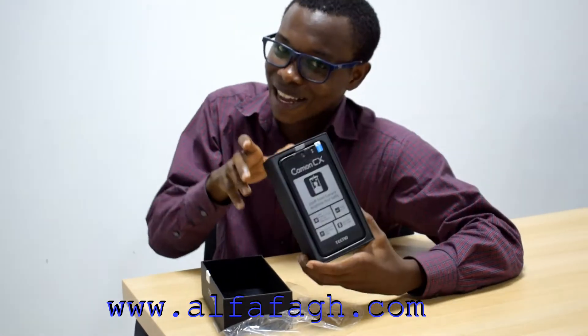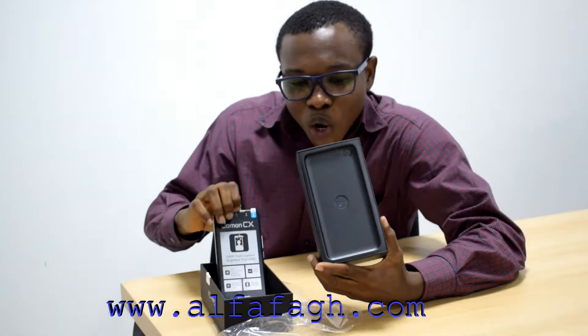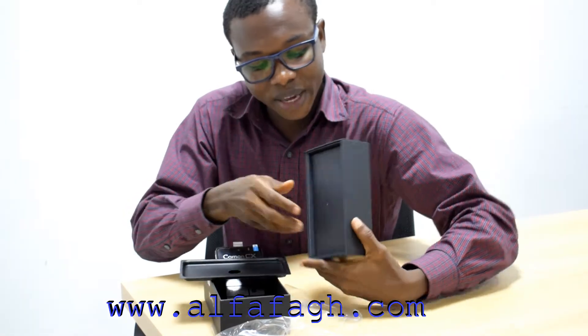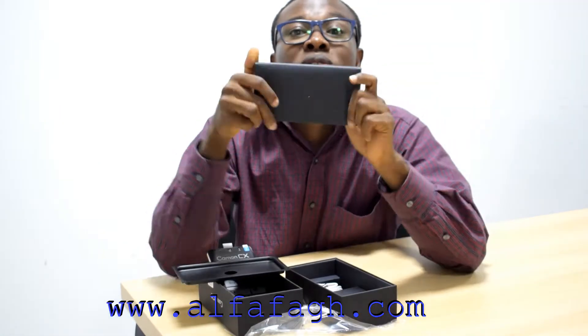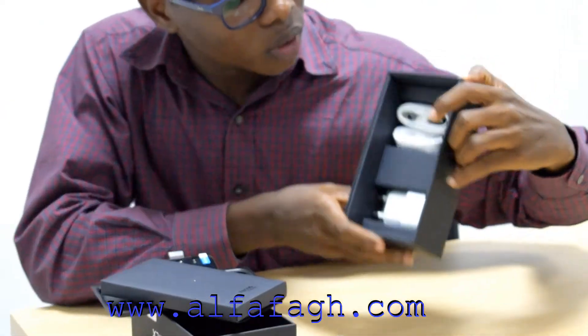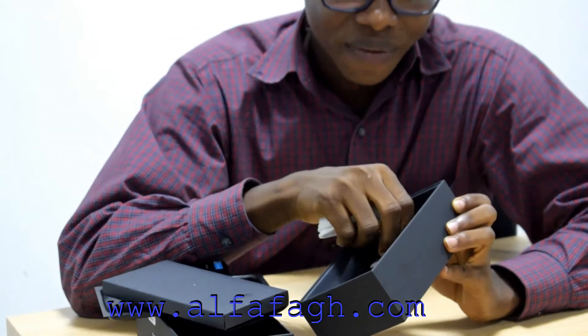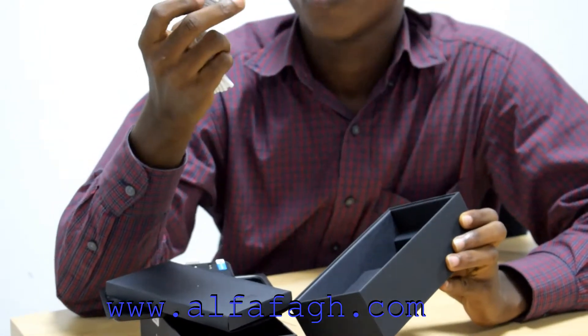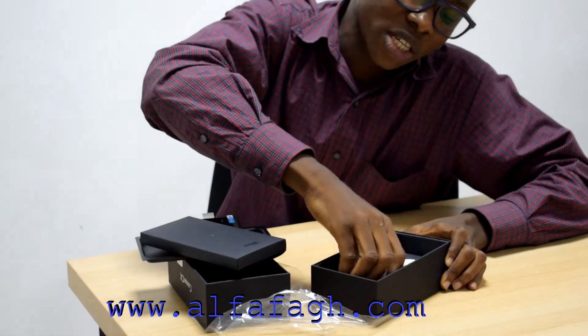Let's go check out what is beneath the phone in the box. Beneath it we have a gift box — it actually looks like an invitation card to a party with the Queen of England. And there's still something else here: we have a USB charger and a cord, and an earpiece which helps you listen to songs and stuff.